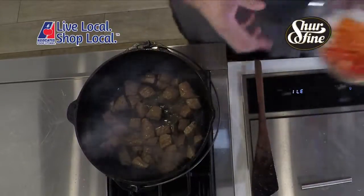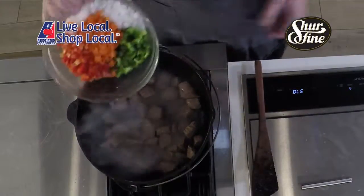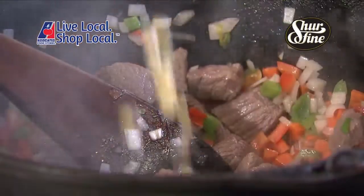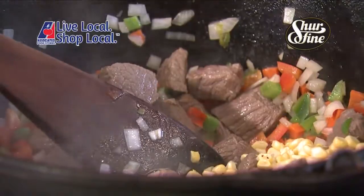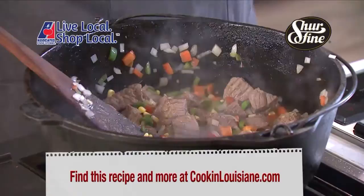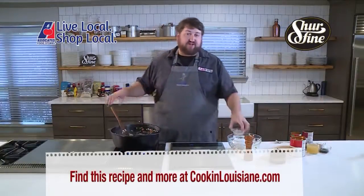First up, we've got our onion, our red bell pepper, our green bell pepper, and our carrots, all going in. We can take our corn, cut fresh off the cob. We also have some jalapeño — I love a little spice. Still got to have the garlic. Not making a chili without the garlic.